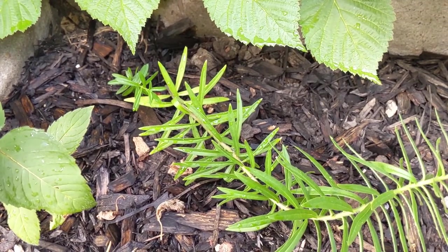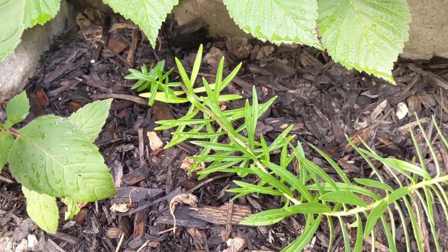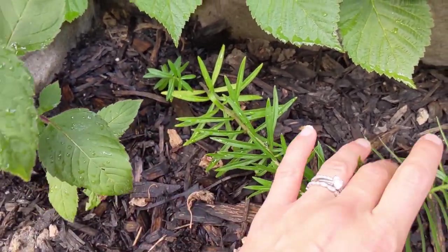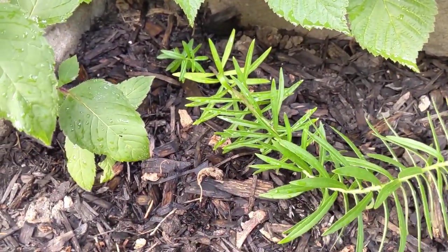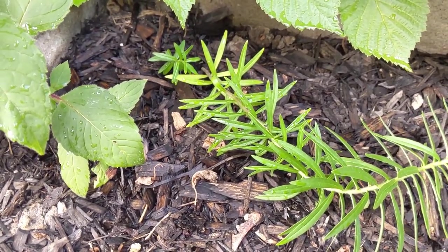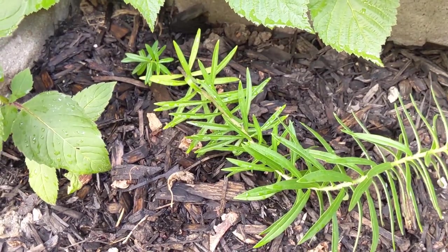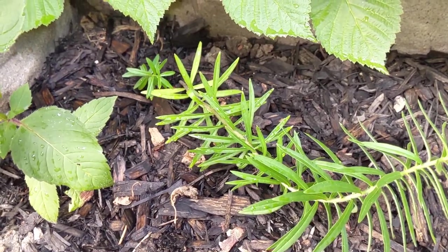If you let your butterfly weed go to seed and drop its seeds, you're going to find volunteers popping up in your garden. Here is a tiny little butterfly weed plant, and this one is a little bit larger. They do look a bit like common suburban garden weeds, so keep an eye out and make sure not to pluck them. The first year you probably won't get flowers, but the second year I'm expecting beautiful orange flowers just like the mother plant.